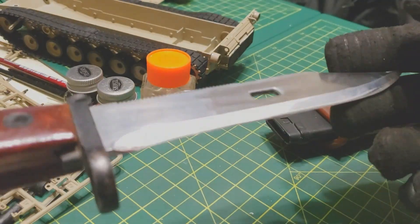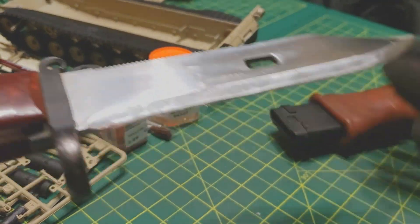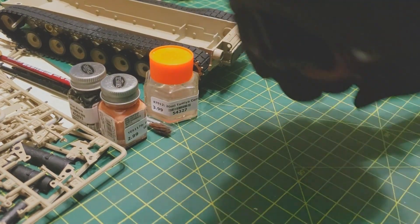Kind of a silly thing, but I thought it'd be a neat novelty thing. I was told it's Chinese-made, made for the Chinese AK-47s.